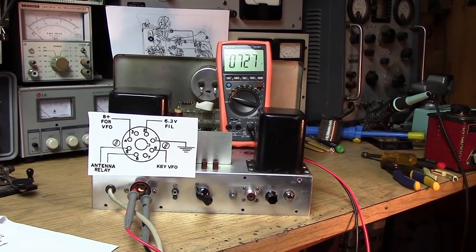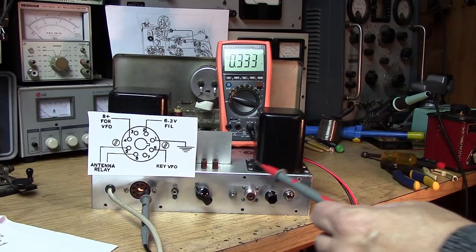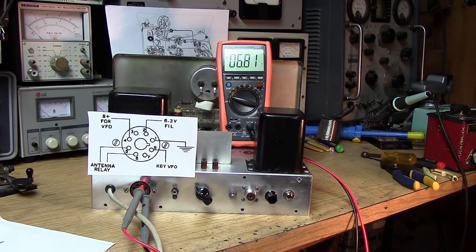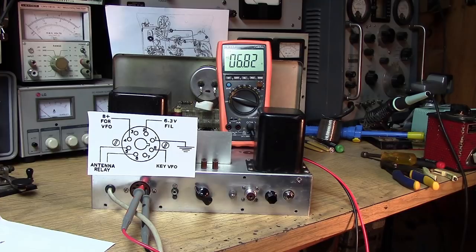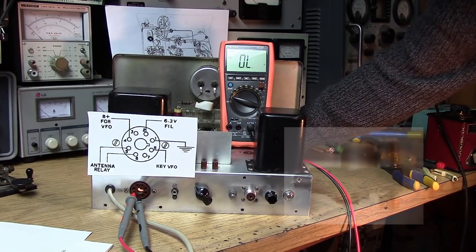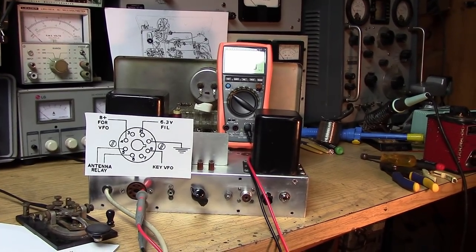Next we're going to check for filament voltage on pin 2. We put the meter into AC volts position and go to pin 2 — 6.8 volts. This worries me. When I see 6.8 volts on one of these old transmitters it tells me that the primary is much higher than the design center — it should be 6.3 volts. That tells me this was designed for more of a 110-volt system, not the 120-plus volts we have today. All this puts stress on the transformer. Now we're checking the antenna relay — we need to see 120 volts come up when we go into one of the transmit modes. There it is, 116.2 volts coming out.